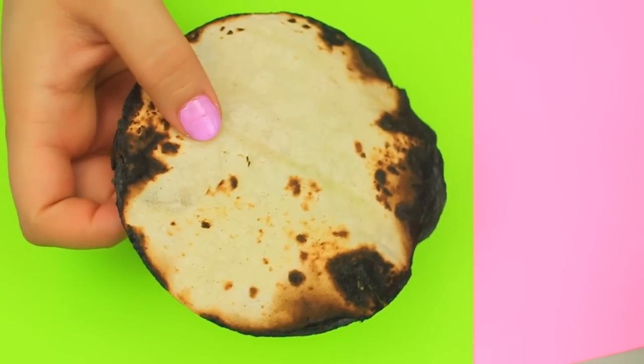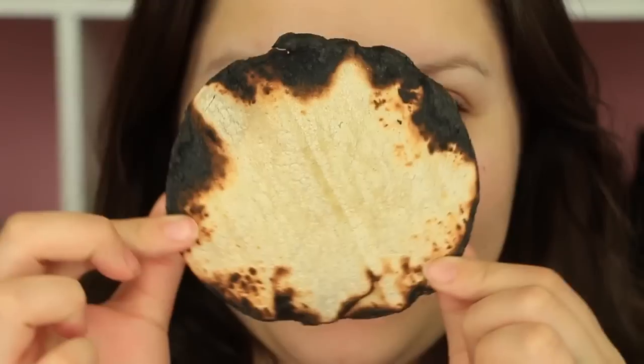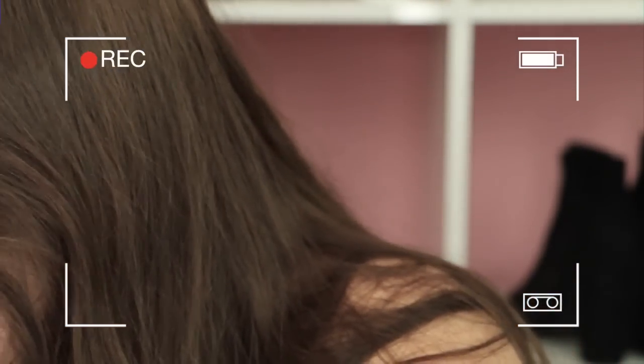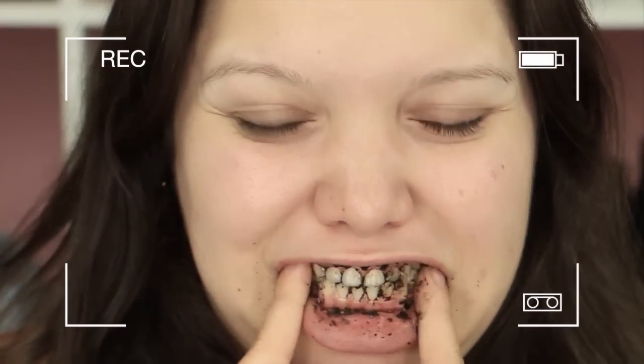Next up is the one I learned from my dad — using a burnt tortilla. It's similar to using charcoal, except you use a burnt tortilla. My sister Mara is going to demonstrate this. You just rub the tortilla in your mouth, and it's actually best to use a toothbrush and use it almost like a toothpaste.